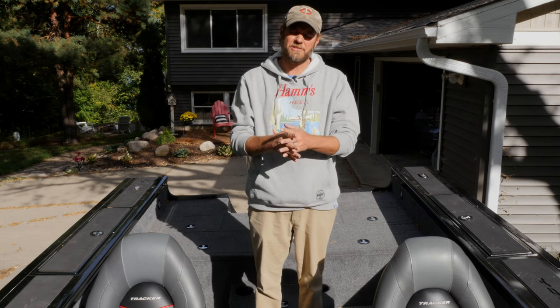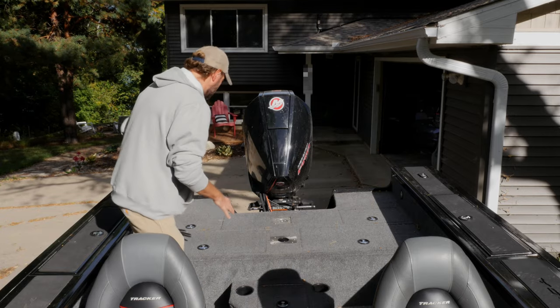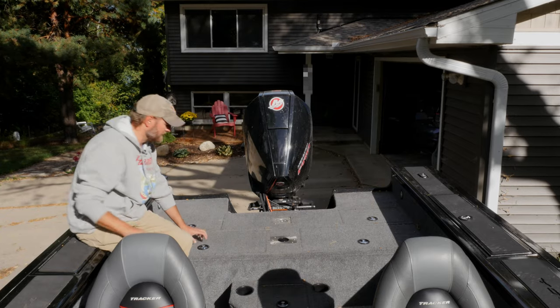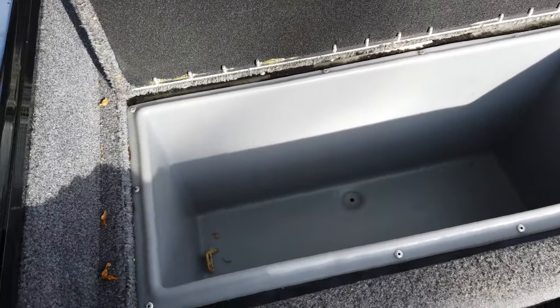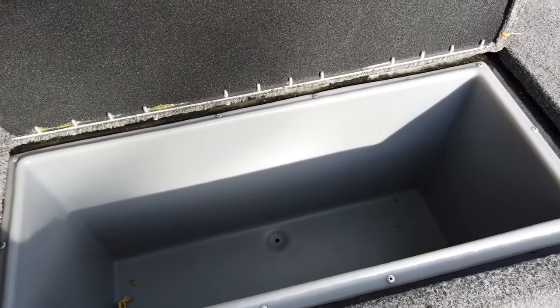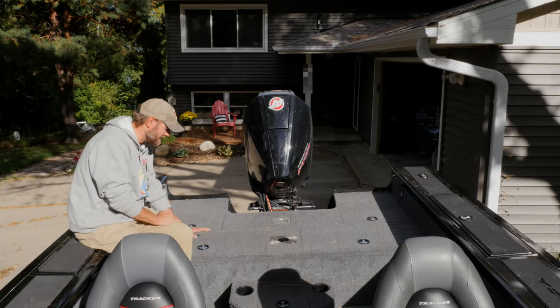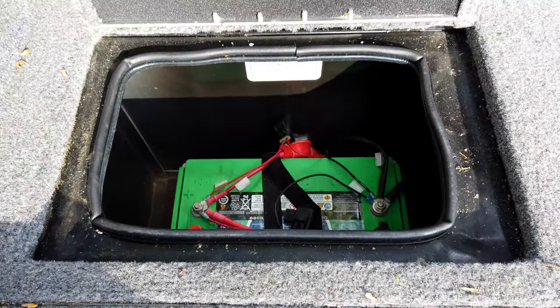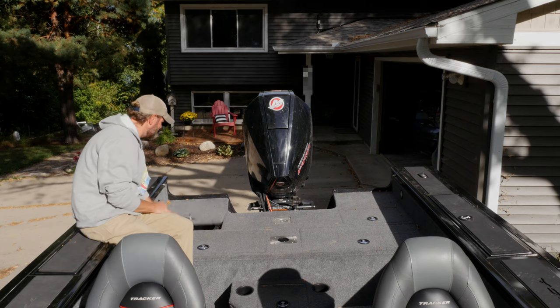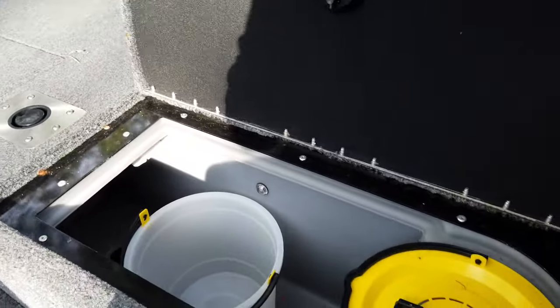Now we're in the boat. Behind me we have a compartment — this is actually the biggest storage compartment on the boat. You can put tackle trays in there, anything you want. One problem though: this does not lock. Back here in this other compartment you have storage for the battery, and that one does lock.